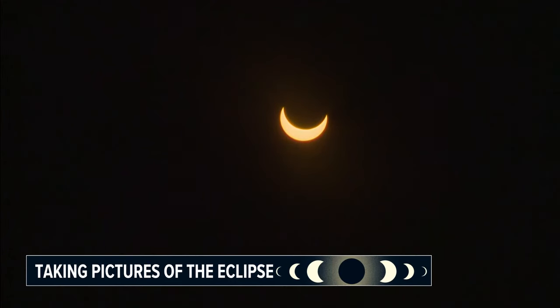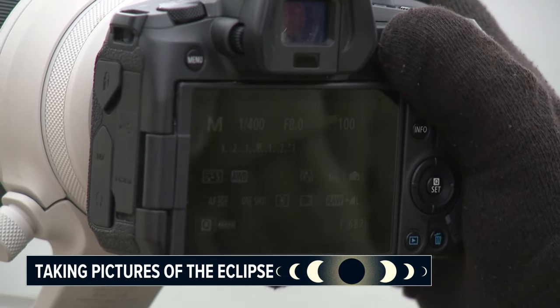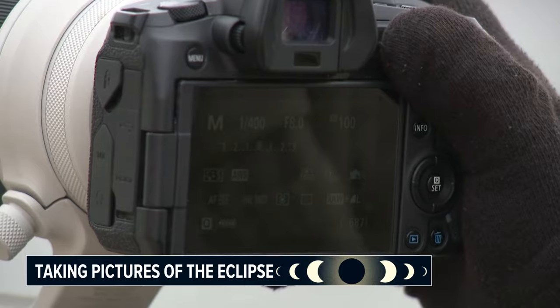If you happen to be in totality in that small band, the biggest adjustments will be as it happens. Elliott says those in the path of totality will need to remove their filter only when the total eclipse occurs and adjust settings very quickly, as the sky will quickly change. It does get dark and you lose a lot of light, but just be prepared — because the moment that the diamond ring happens, when the sun just peaks behind the moon and you know it's just about over, that change is bright and it's like looking at the sun again.